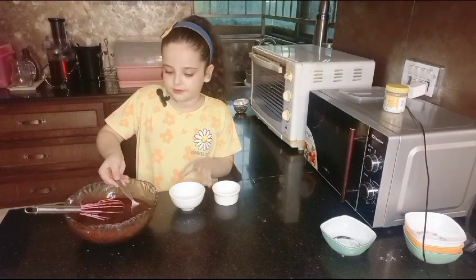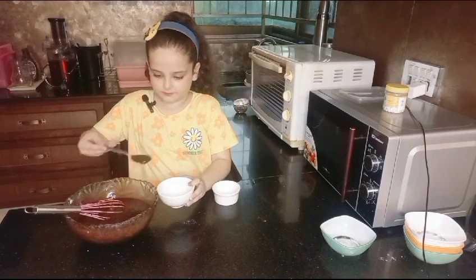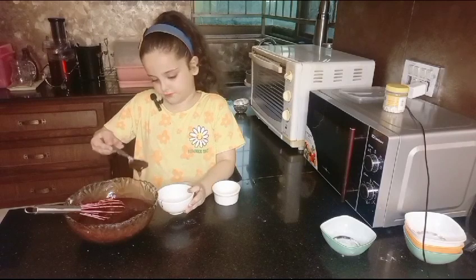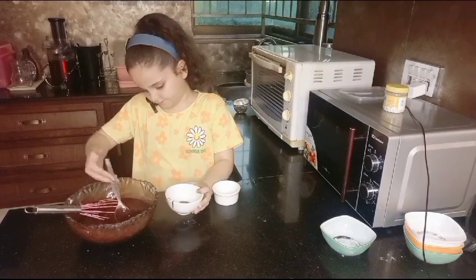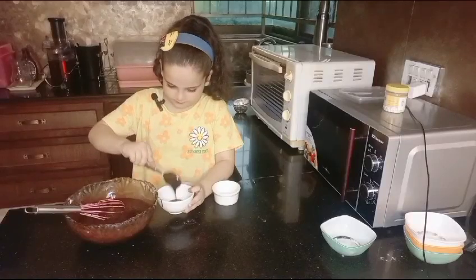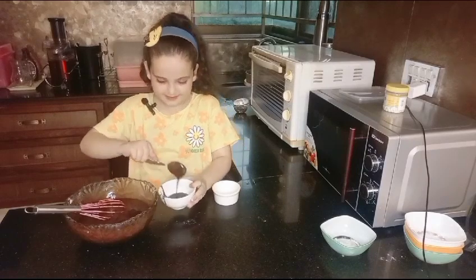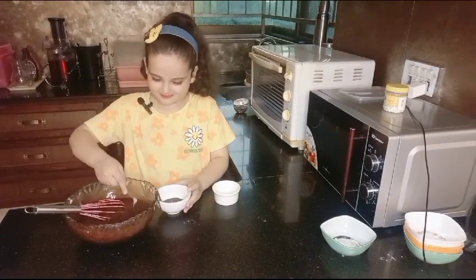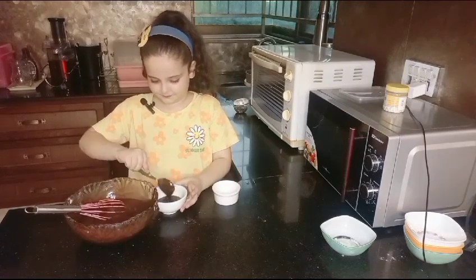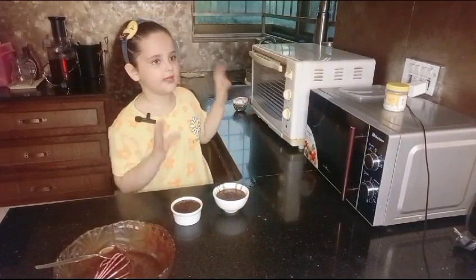Now I'm gonna pour it all in, so be very careful that you don't spill it. This lava cake is going to be amazing, I promise you. Now we're gonna put it in the oven.